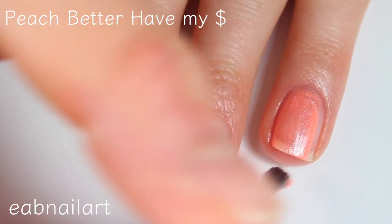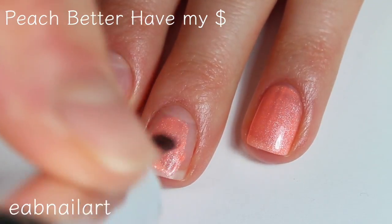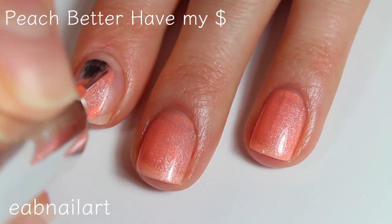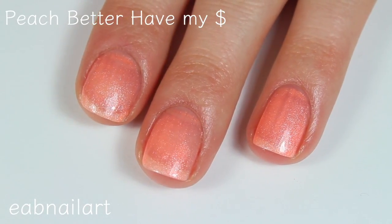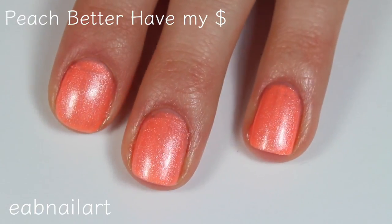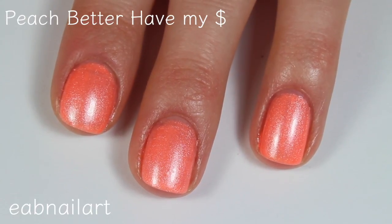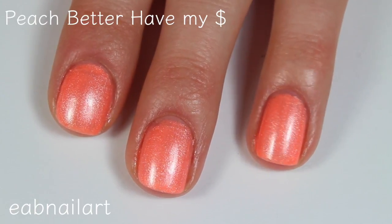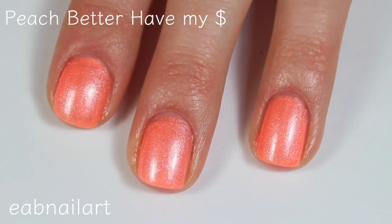This one is called Peach Better Have My Money. This is a really bright peachy orange color with a ton of shimmer — very glittery, really pretty, and going to look awesome in the sun for the summer. It's a little bit sheer but I think it will be completely opaque in two coats. My camera didn't record me applying the second coat, but it was completely opaque in two coats. A lot of times when polishes have a lot of glitter, even if they're sheer on the first coat, the glitter builds up and layers nicely to be opaque in two. So there is two coats of Peach Better Have My Money.